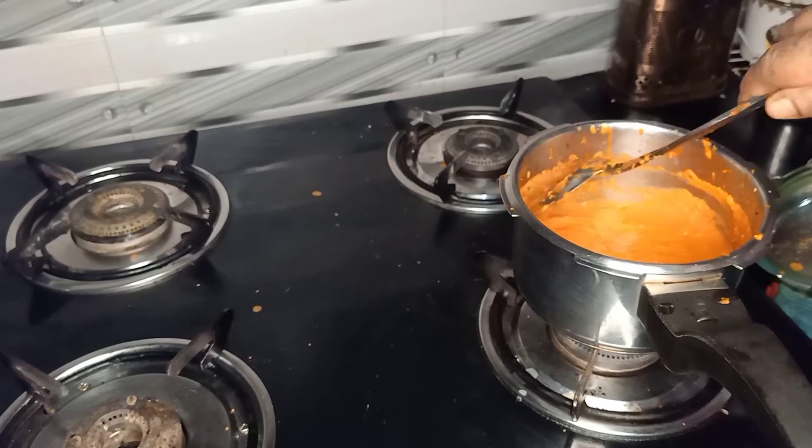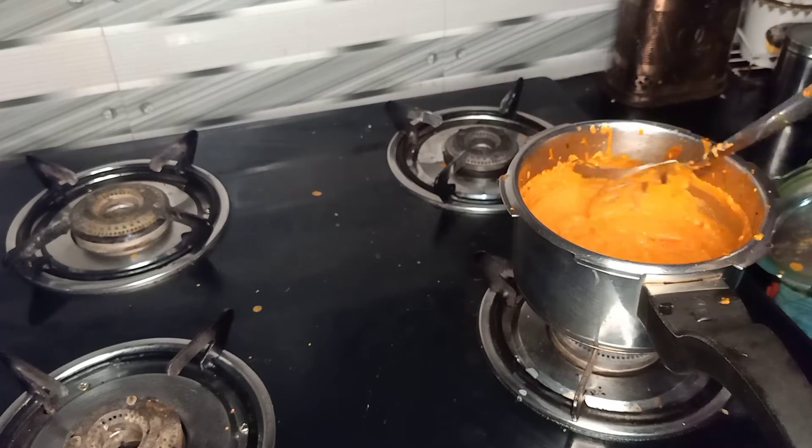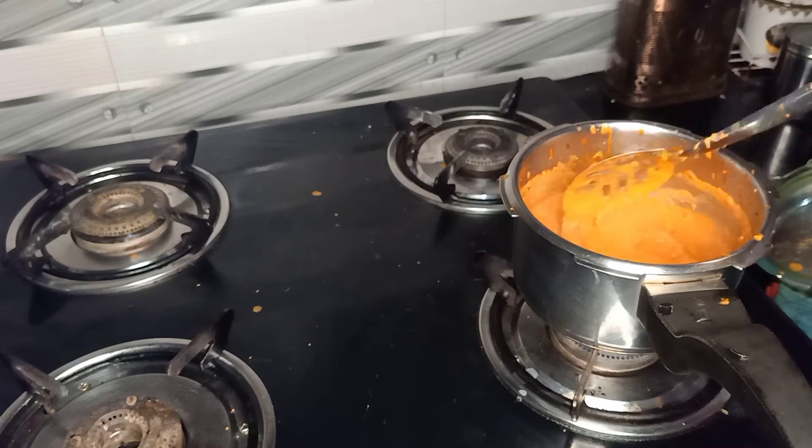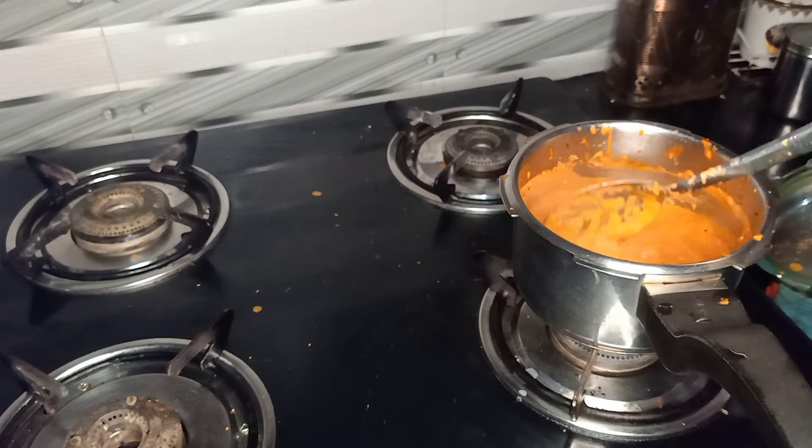I am going to add hot water. I put the hot water in. Let's put this in here.